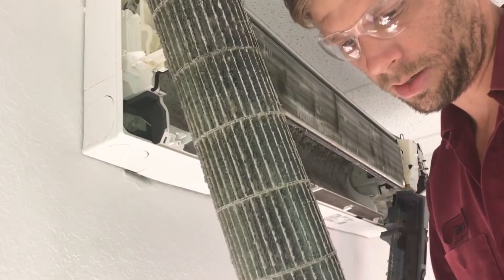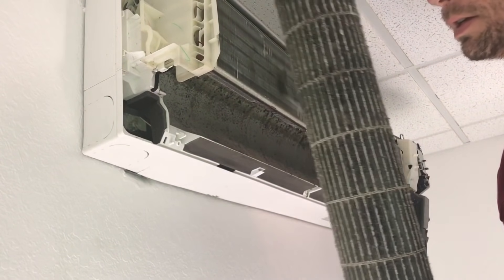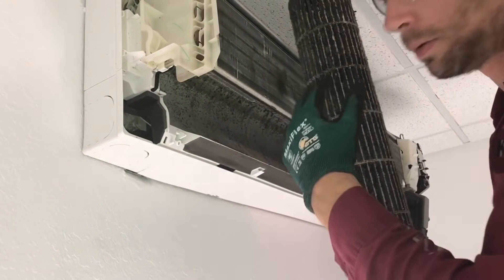Then you can take this outside and clean it where you're not going to make as big of a mess. It's just a lot easier to clean the back side of the coil with the blower wheel out of the way.